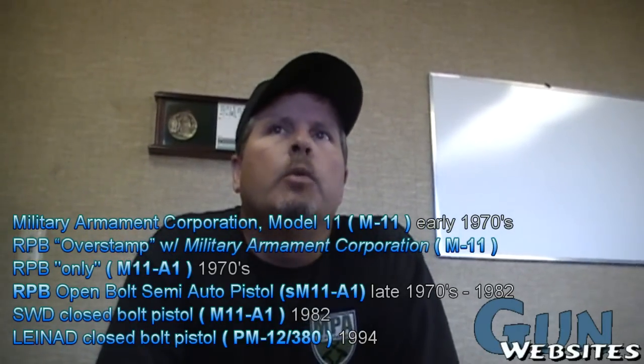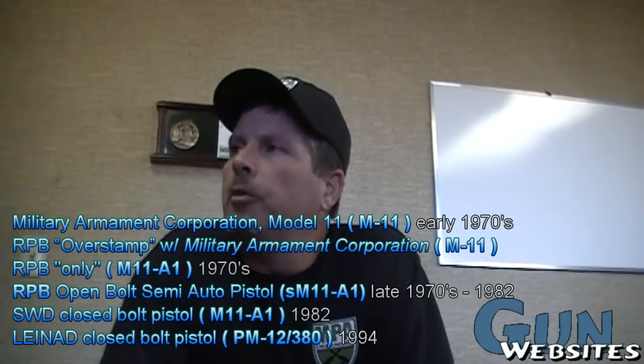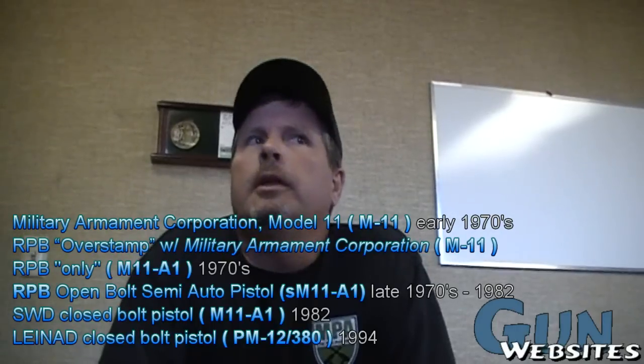Masterpiece Arms was started back in the late 90s by a gentleman by the name of Gary Poole. He was a contract manufacturer for many firearms manufacturers including SWD and RPB Industries, and a few of the other people that had manufactured MACs. When SWD went under, he decided to start Masterpiece Arms because he knew the basic MAC design had gone from an open bolt full auto to an open bolt semi and then to a closed bolt, and having the weapon function in a closed bolt design needed some redesign.